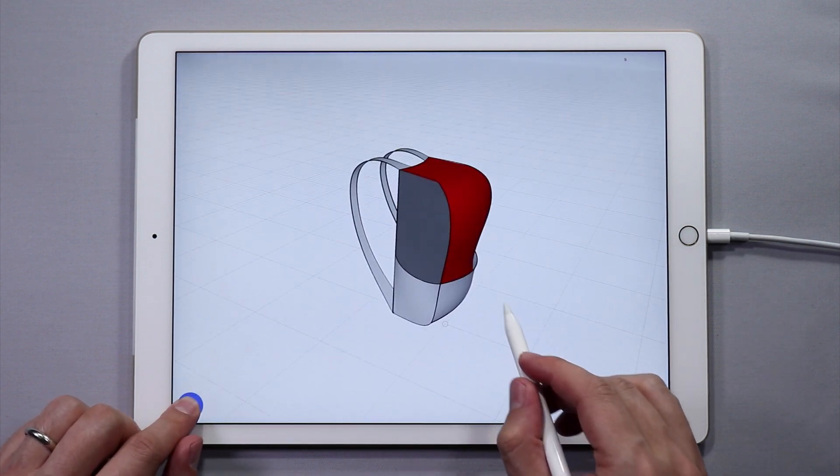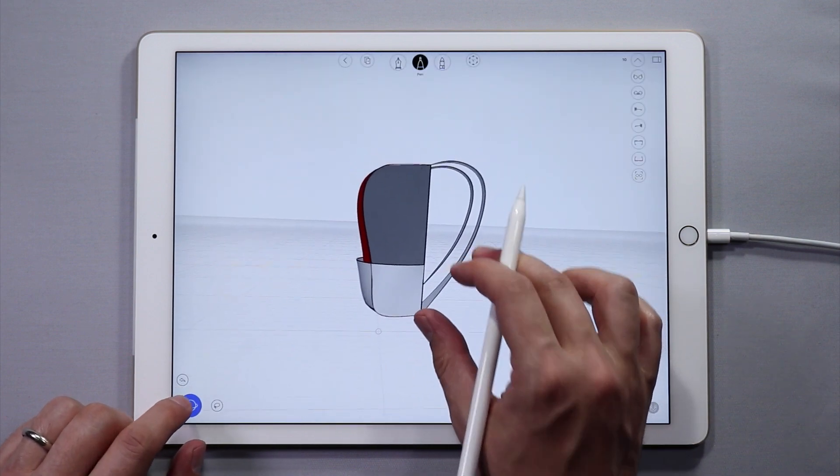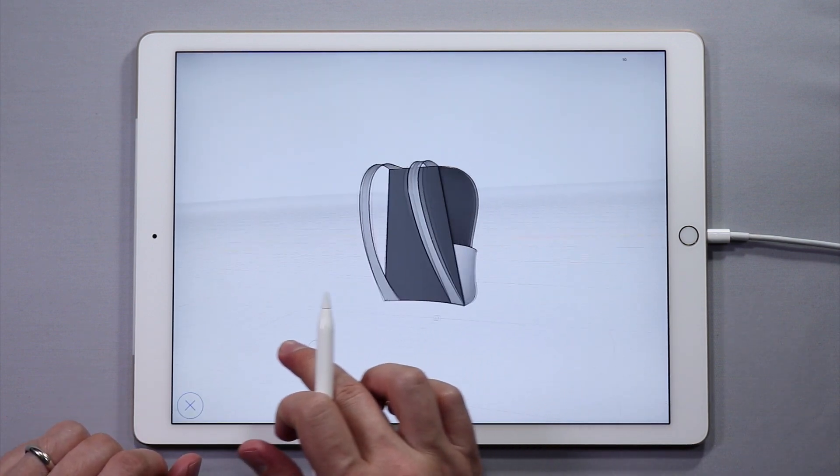That looks pretty good, it's a pretty cool bag. If you made your own, congrats — we would love to see it.